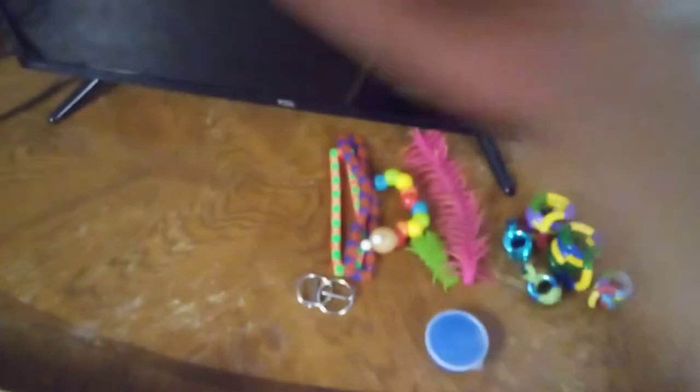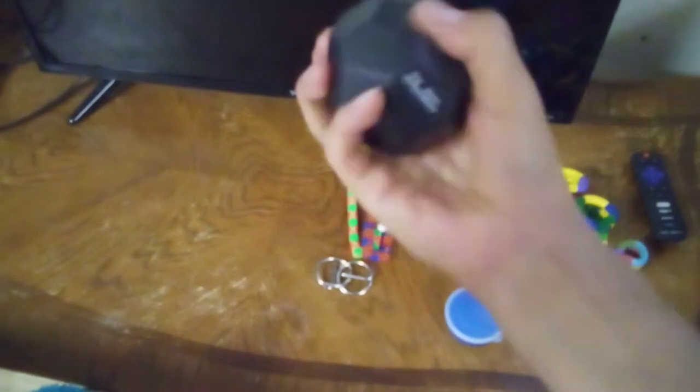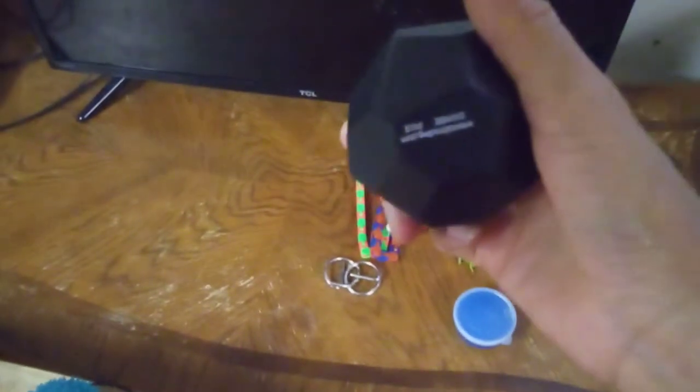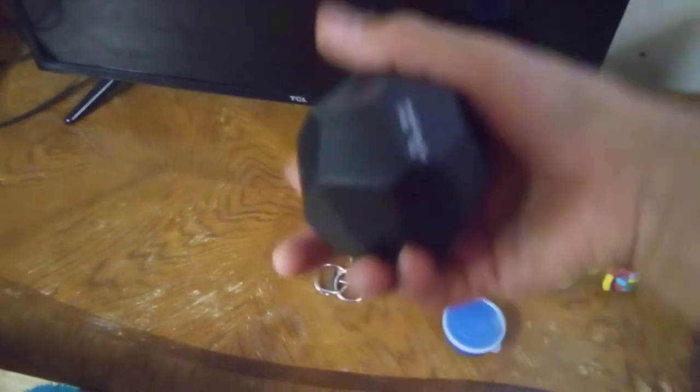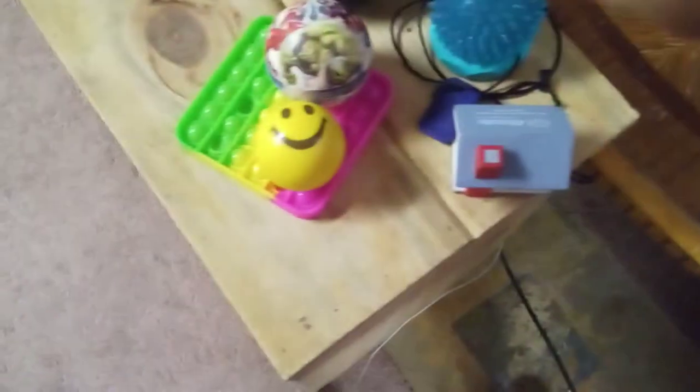One that looks like a house. And then there's also something that looks like a piece of coal — it's even squishier. This is by Oriental Trading. Got it at a store, too.